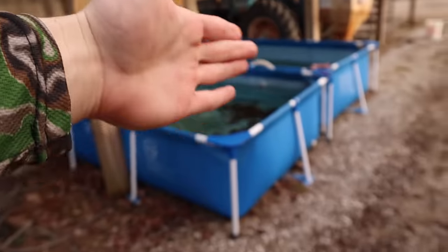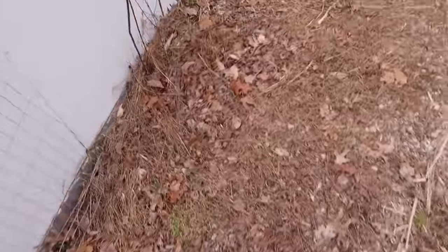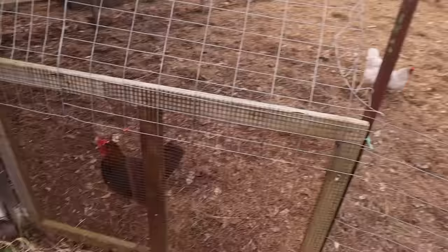Just to give you an update on the pool pond — it's just a bunch of minnows in a green pool pond. There's nothing really new about them; they're not growing much, mainly because they're minnows and they don't really ever grow much.